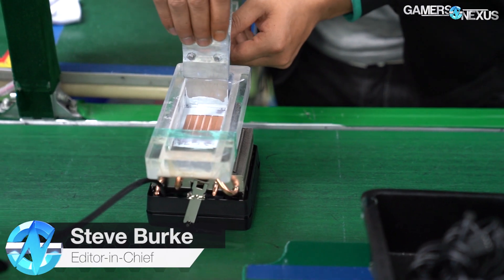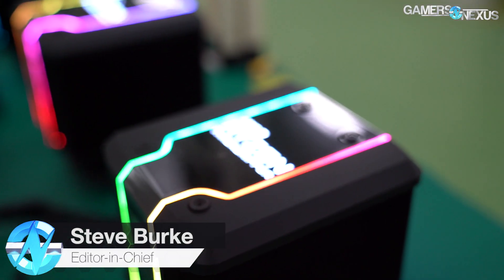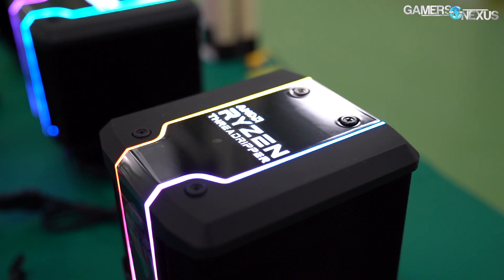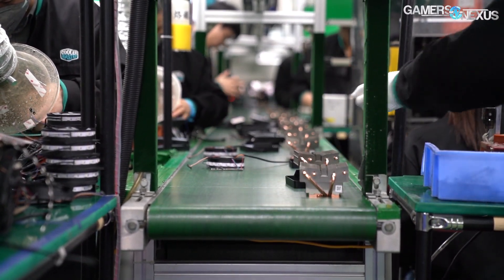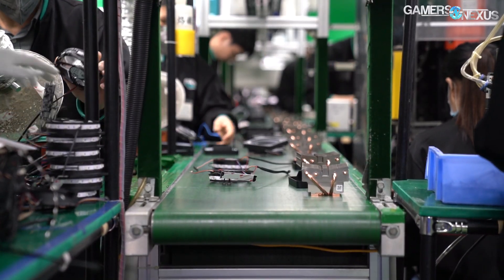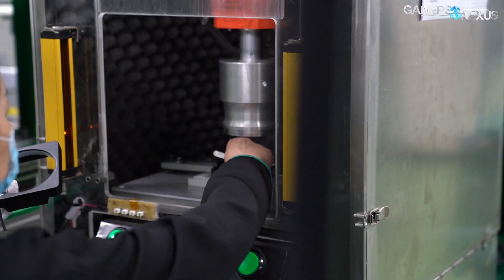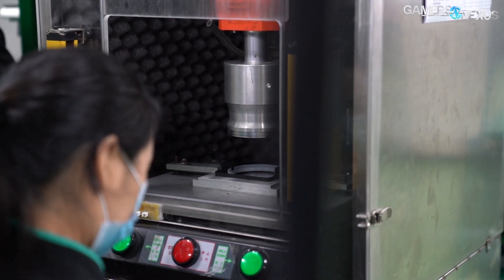Both AMD and Intel stock CPU coolers have been made by Cooler Master for a long time. AMD's recent revival with its Wraith and Spire class stock coolers saw a return to Cooler Master for manufacturing, and as part of our recent trip to Shenzhen and Dongguan, we visited the Cooler Master factories responsible for making those AMD coolers. Today we'll be following an AMD cooler through the process of assembly and looking at some of the machines used to manufacture the different parts.